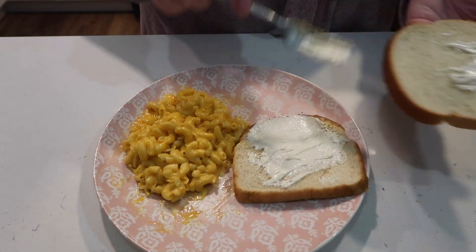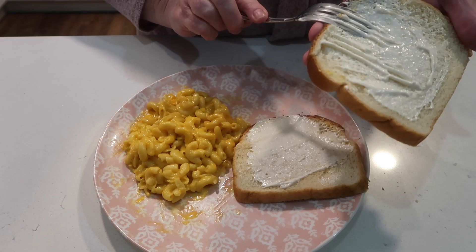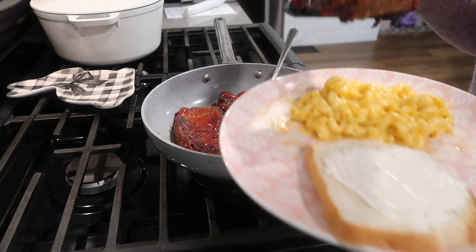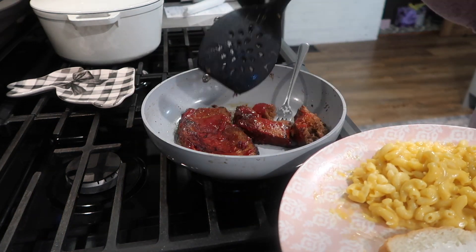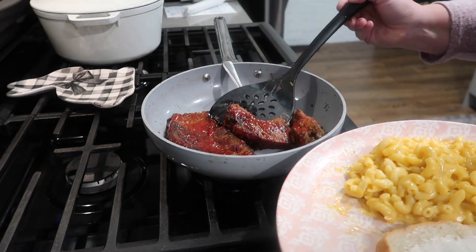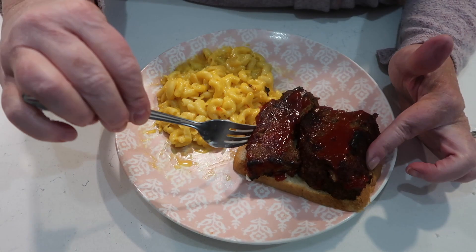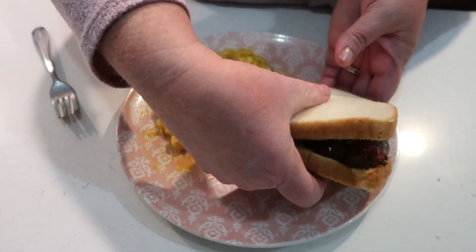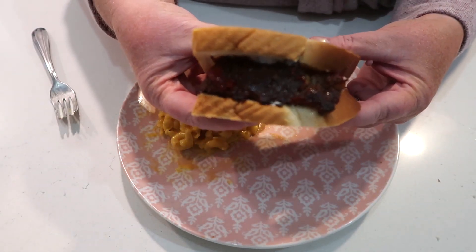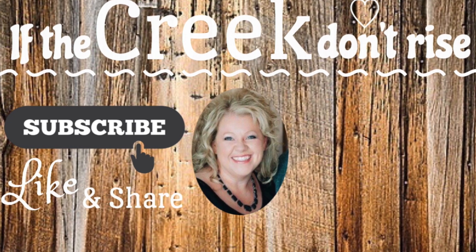Thanks so much for watching — I always appreciate having you around. I hope you are all doing well, and spring is just right around the corner — we are all so thankful for that. I will see you again next week, good Lord willing and the creek don't rise!